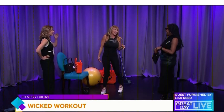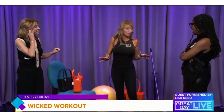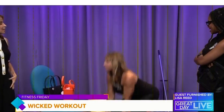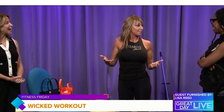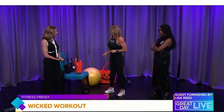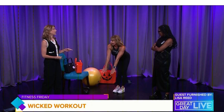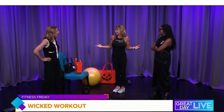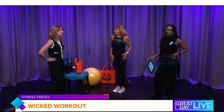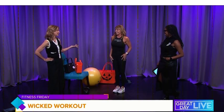Pumpkin Smashers are another exercise — you grab a slam ball and slam it into the ground. It gets your heart rate up and it's super fun. There are so many more exercises, from creepy crawlers to warm walks. All these exercises add a fun element — everyone needs a different workout this time of year. People get stuck and bored, so doing something like this with friends could be really cool.